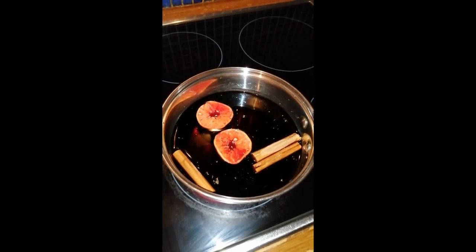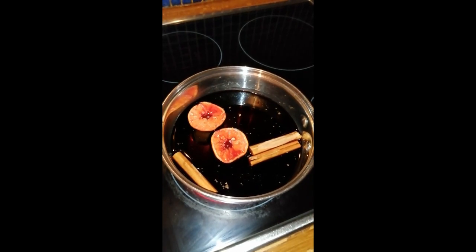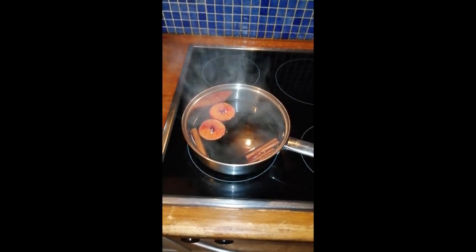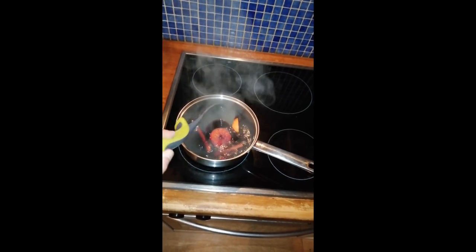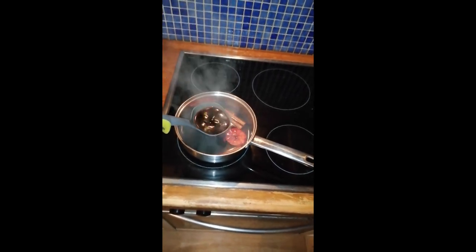Now I'm just going to warm this up gently, let the flavours infuse, and then give it a crack. Simmering away — it's making the house smell like Christmas. Oh look at this, the smells and the colours, oh so wonderful to play with.